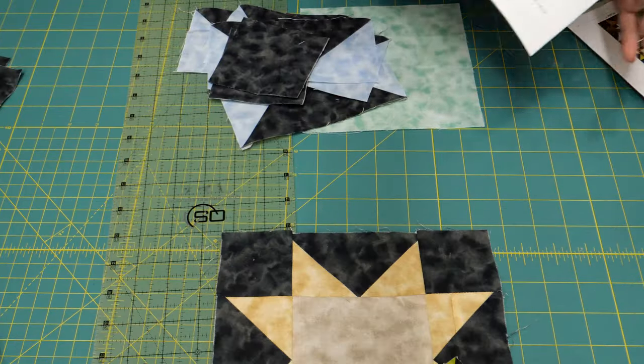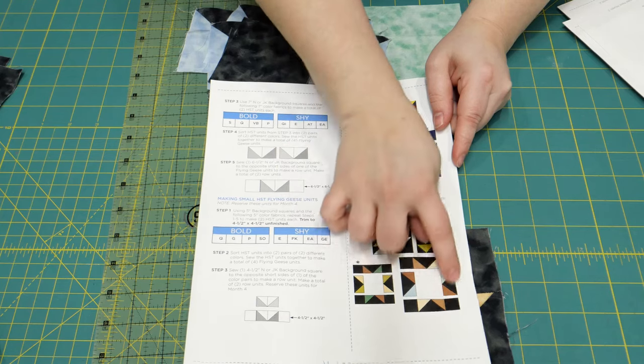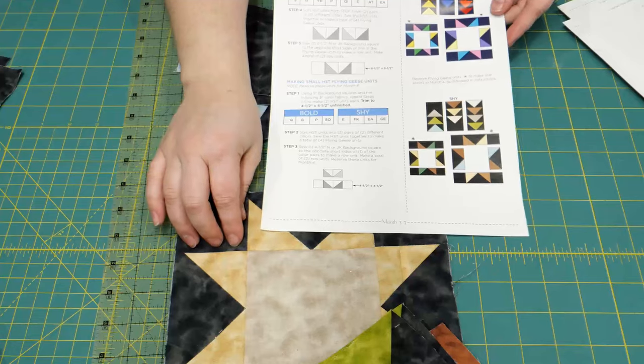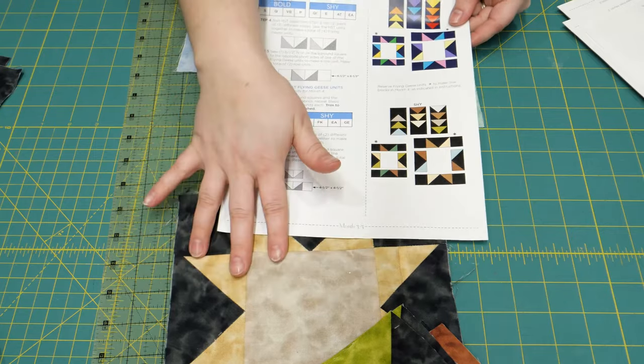Let's look down at the cutting table. I'm going to show you month three real fast. Last month when we got together, we finished with some flying geese units and just pieces to wrap around our star block for this month. So you'll see some strange pieces from last month that you haven't used yet — still okay, you're still going strong.